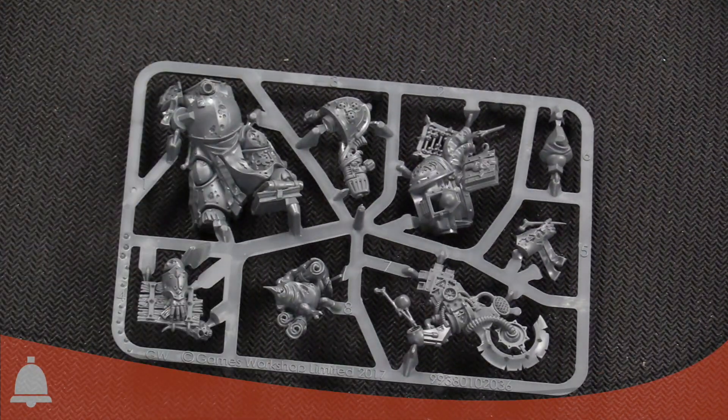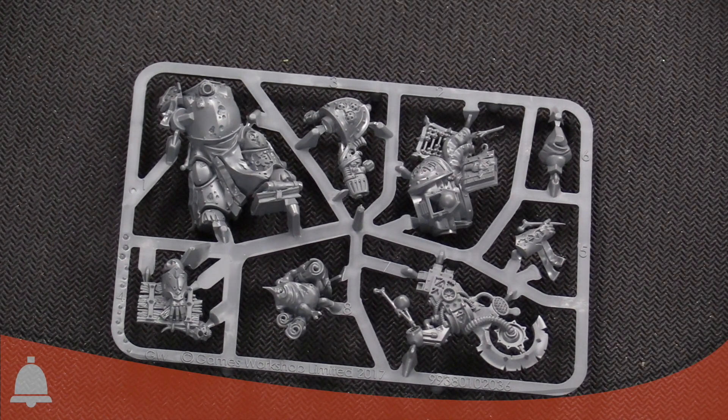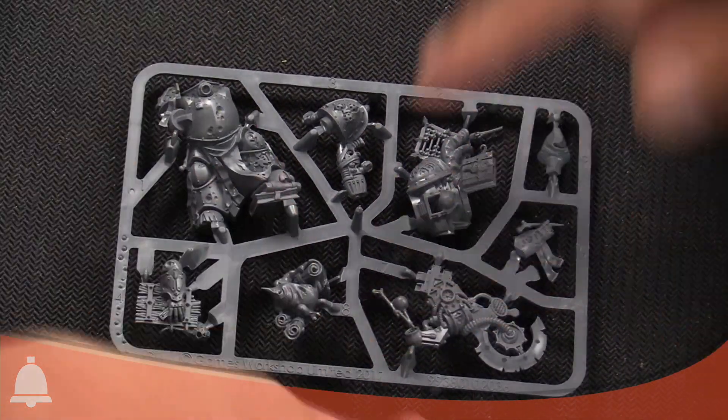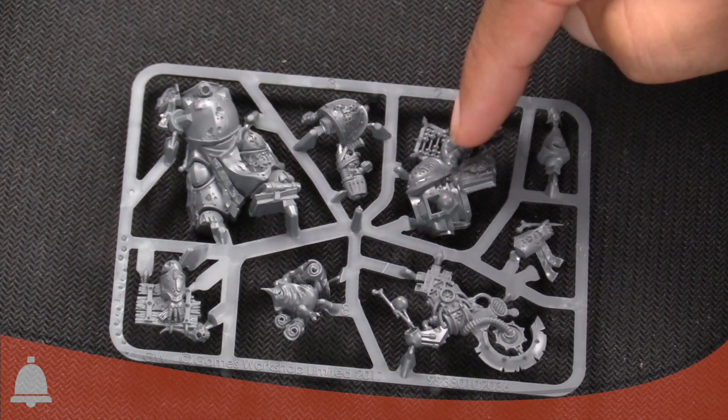Zooming in real quick on the sprue. DJ Scrib's is a pretty cool-looking model — straight up. I love that he's got that crazy Nurgle speaker up top. And the abacus on his backpack — there's the abacus right there.